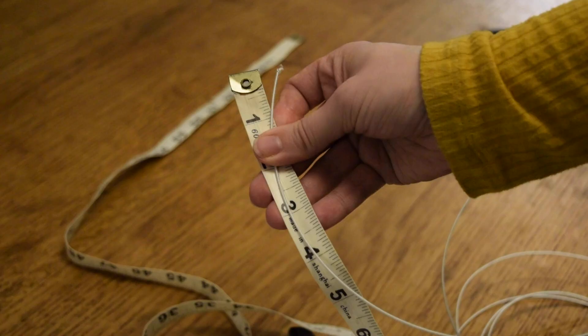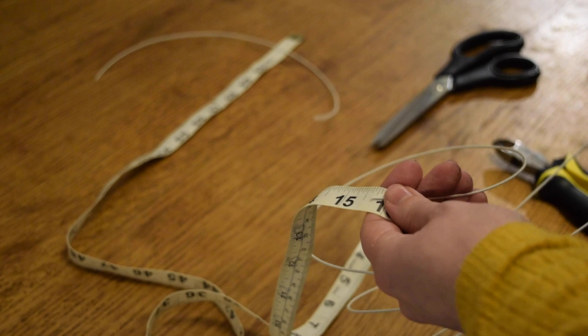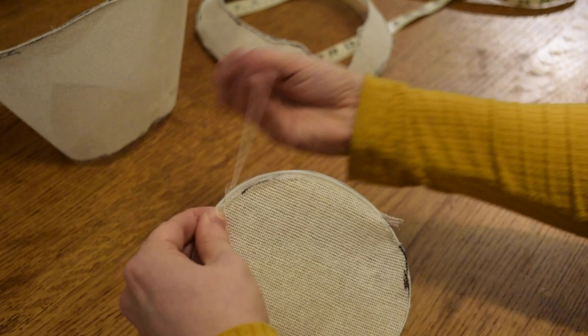Next, measure around each of your buckram pieces and cut a piece of millinery wire to each length. Then use a blanket stitch to attach the wire to the edge of each buckram piece, and then take your crin and wrap it around the edge, doing a running stitch to keep it in place.